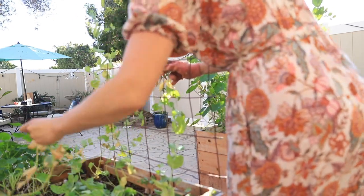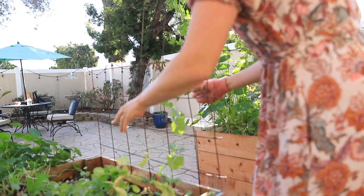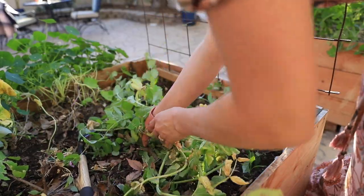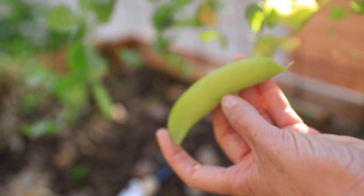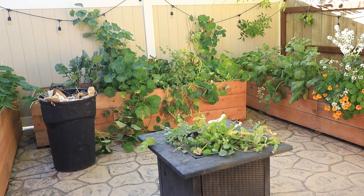And as much as I loved these peas, it was time for them to go. Of course, while I'm cleaning anything out, if I do see seeds worth saving, I do try and hold on to them.